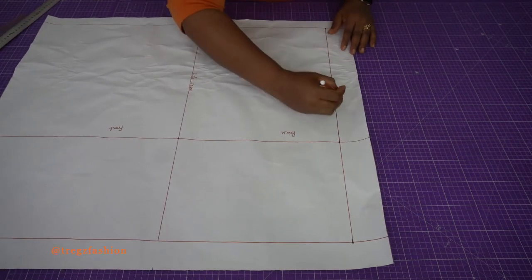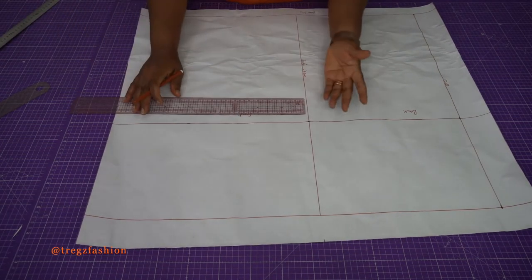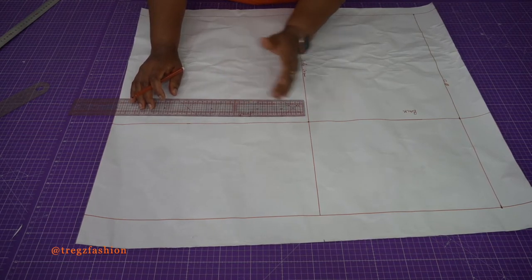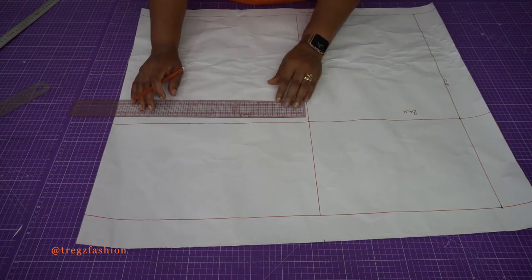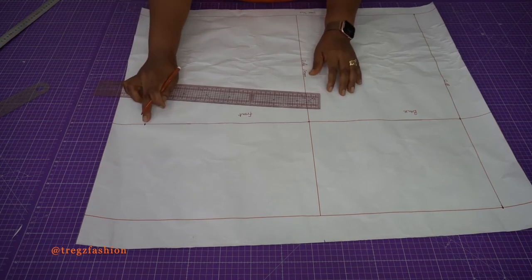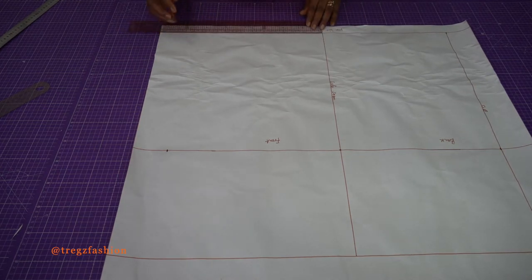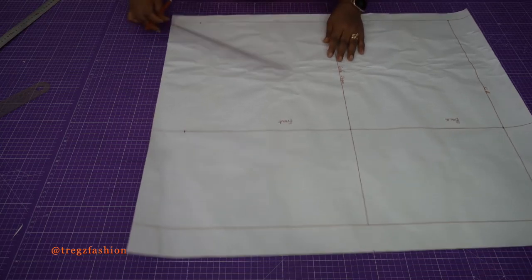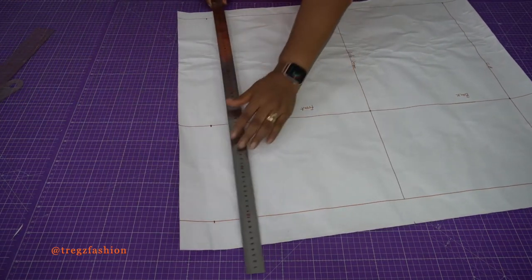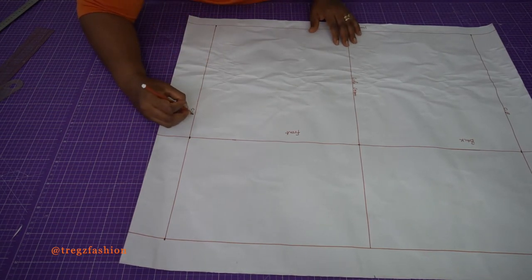Now we go to the front part. Our hip circumference is 33 cm, but for the front side I add 1 cm — remember for the back side I took off 1 cm. So 33 plus 1 gives me 34 cm. I mark 34 cm here and do the same at the waistline, then join the points. This part is going to be my center front line.